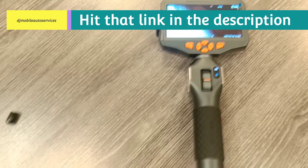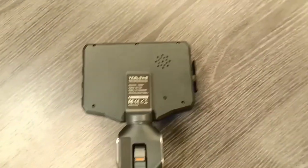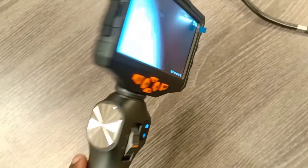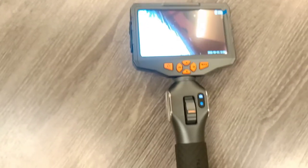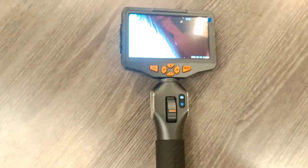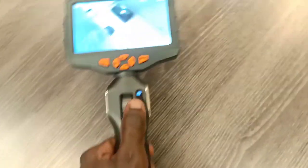It does JPG image and AVI video recording. On the specs, there's a reset button on the back, a speaker, and a mic on the side so you can activate the volume. This model is the TD500, and I believe there's a TD800 which has the bigger probe diameter.